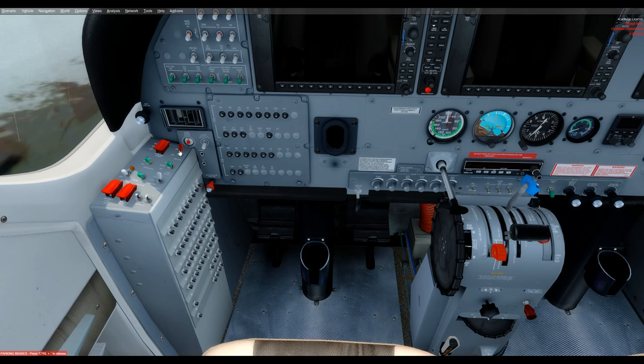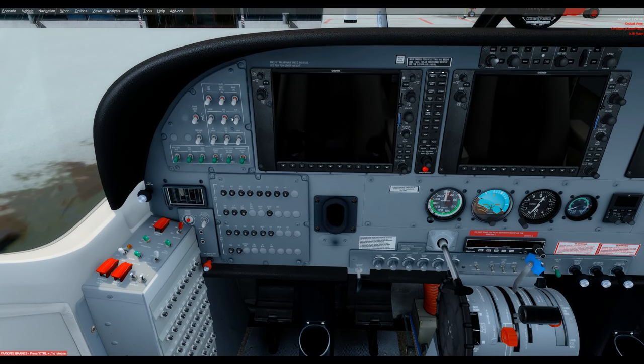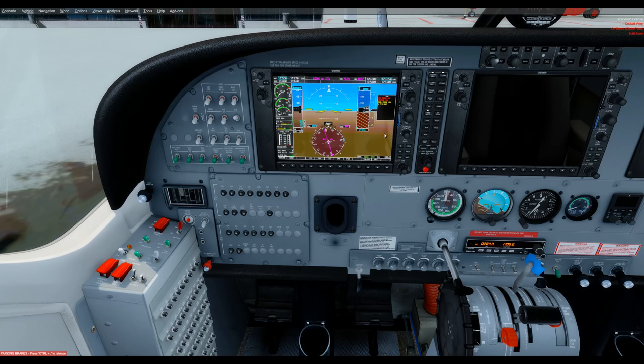Now for startup: battery on — this red top switch. The beacon can be turned on; the bottom right switch of the second row of six switches turns on the beacon, that red flashing light on the tail. Avionics 1 is here — turn that on to light up the PFD. The fuel boost switch now needs to be on: two left clicks on the green tip switch below the battery. The ignition switch now needs to go from NORM to ON. The starter switch is this white one.